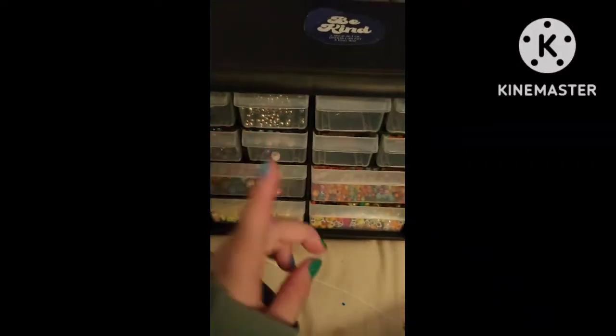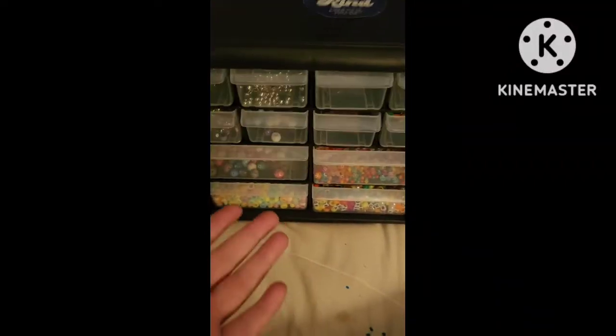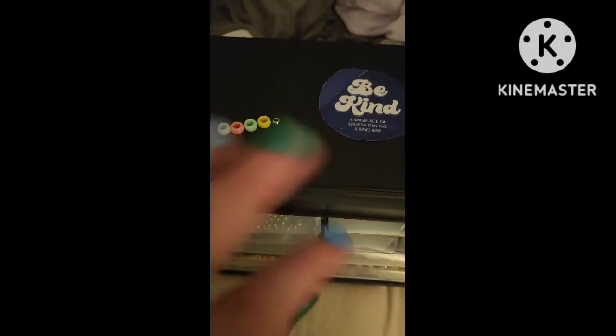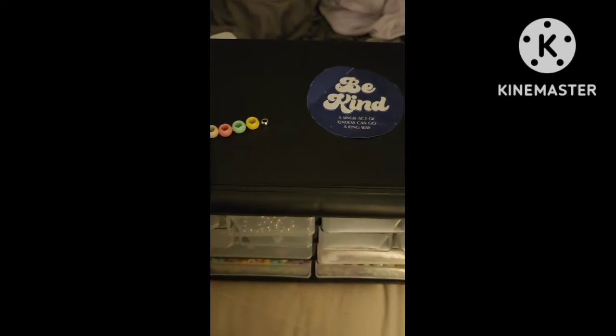Hi, I'm using this comment to make a bracelet. These are the beads I'm going to be using, and this is the bead I'm going to be using to separate it.